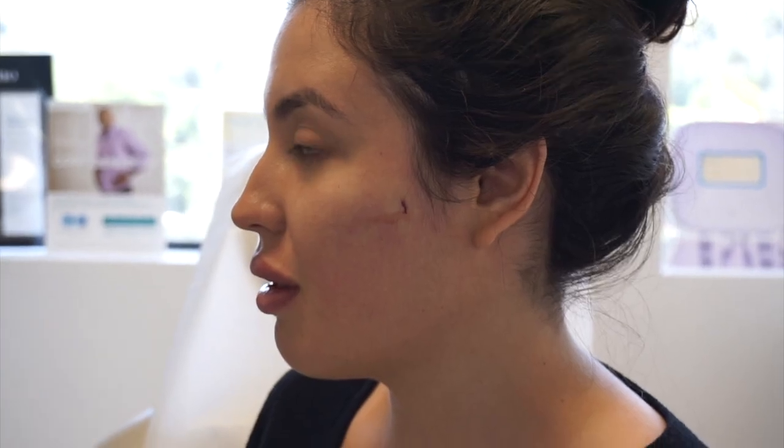I wanted to show you the after from this angle — you can see the fillers right away. By the way, I'm holding my mouth open like that because my face is numb. Here's another close-up. This is after I also got my lips filled, which will be in the video I'll link below.